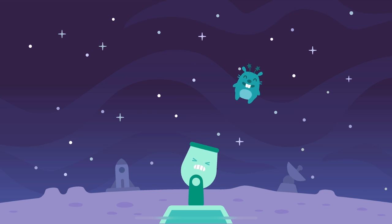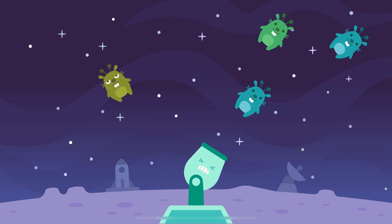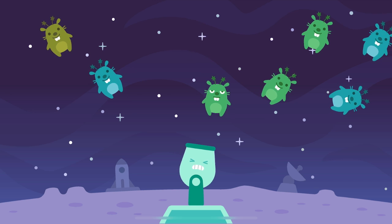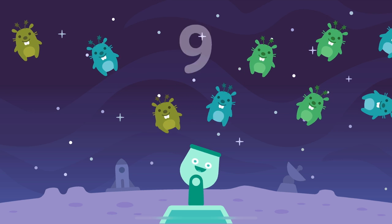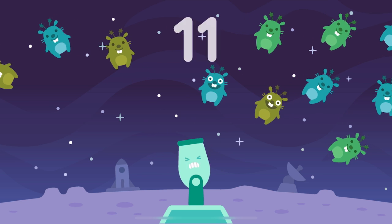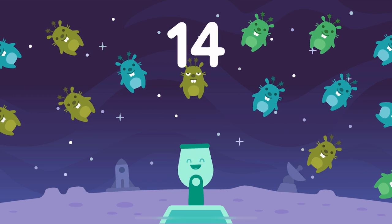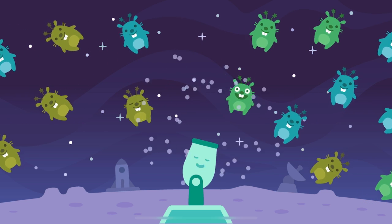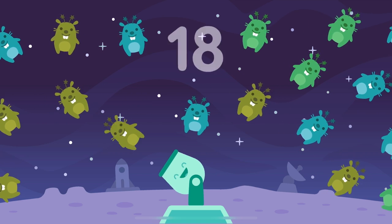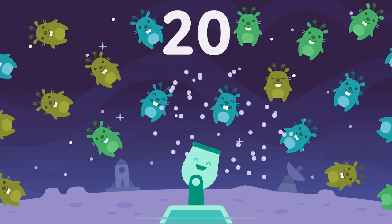One, two, three, four, five, six, seven, eight, nine, ten, eleven, twelve, thirteen, fourteen, fifteen, sixteen, seventeen, eighteen, nineteen, twenty moon moles!